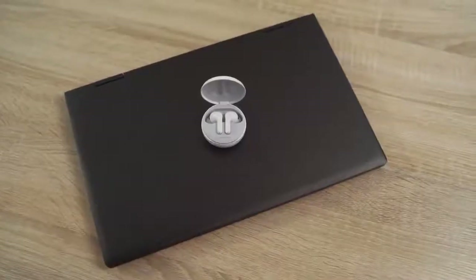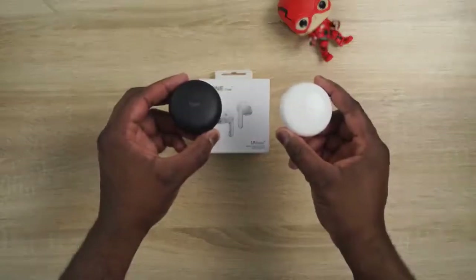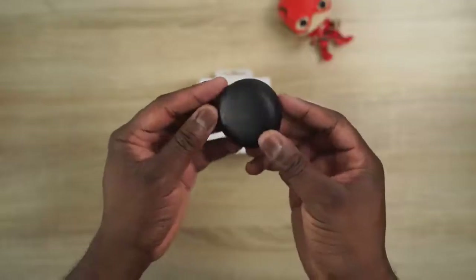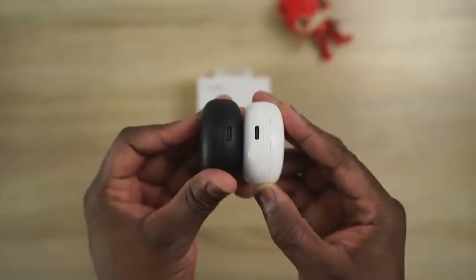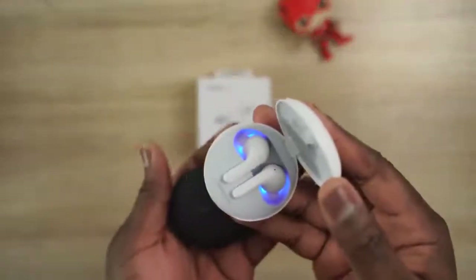If you don't want to use the speakers you've got the headphone jack, or you can connect Bluetooth headphones — and that brings up our sponsor, the LG Tone Free wireless earbuds. These are truly unique wireless buds, and I want to thank LG for sending them over. I've got the white and black version. The case has USB Type-C charging — 5 minutes of charge gives you 60 minutes of playback — and it also has wireless charging built in.